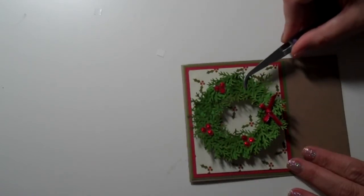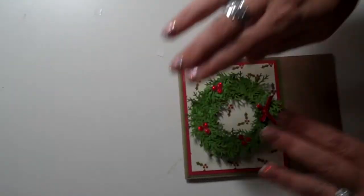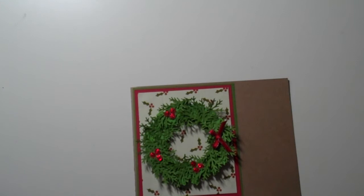We're just going to stick that on the middle — it's so cute, I love this little wreath! It has such fun dimension on there.